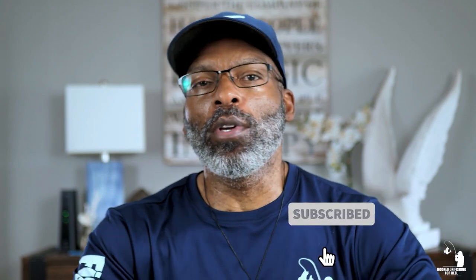Before we get started, for those of you who are new to the channel, welcome and thanks for stopping by. I hope you find value in this channel in helping you improve your fishing knowledge. Make sure you click that subscribe button below, click the bell, and turn on notifications so you'll be automatically notified when I post new video content. And as always, if you liked this video and found it helpful or entertaining, much love if you hit that like button. All right, let's get started.